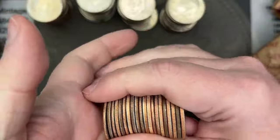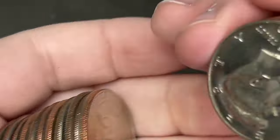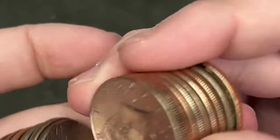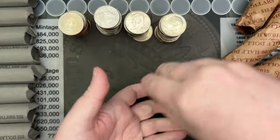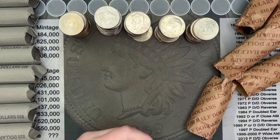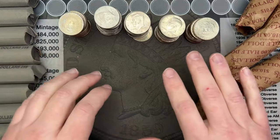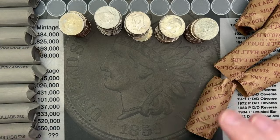Looks like we got some pretty nice edges there — probably some more uncirculated stuff. Ooh, that's a really nice 96 — 96 Philly and Denver. Nice. It looks like we have some nice uncirculated stuff, probably came out of albums. So let me sort through this, sort it by date. We'll check out the NIFCs, check for any errors and varieties, and I will be right back.